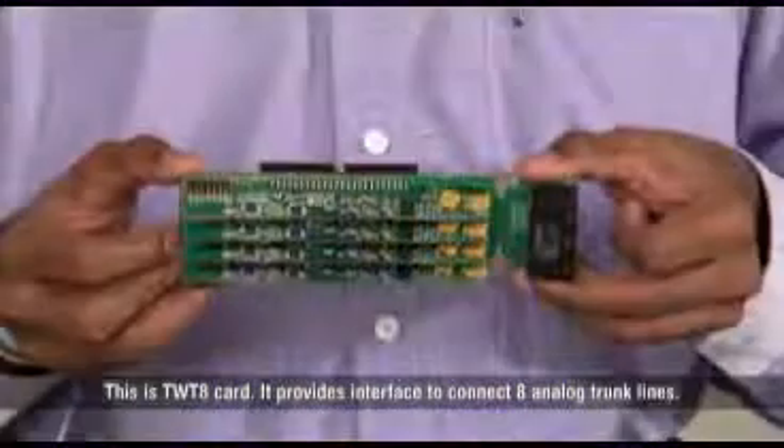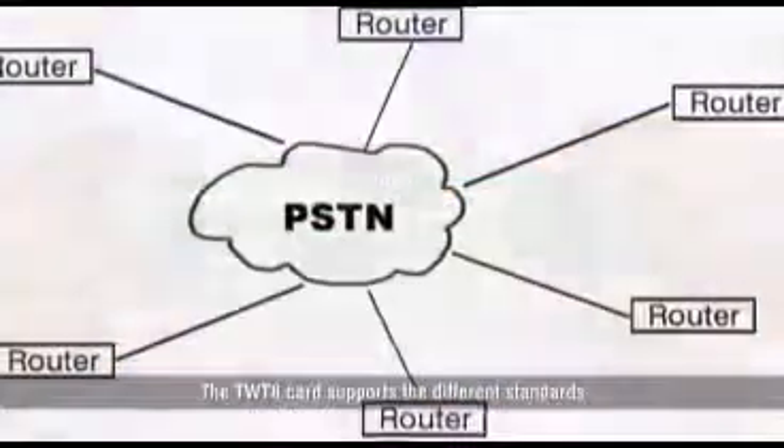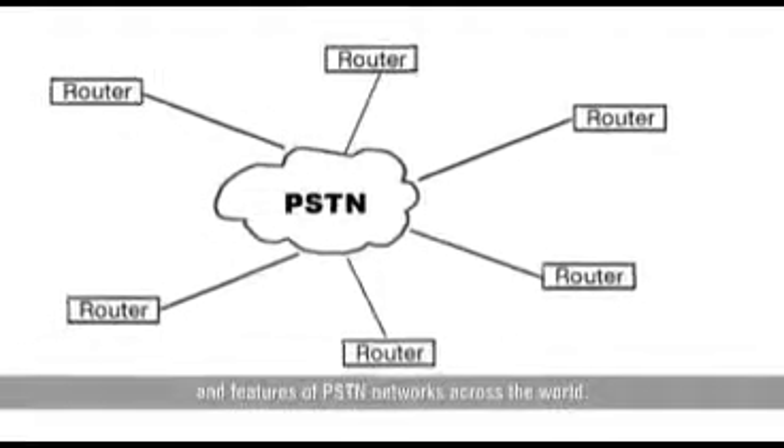This is the TWT8 card. It provides an interface to connect eight analog trunk lines. The TWT8 card supports the different standards and features of PSTN networks across the world.